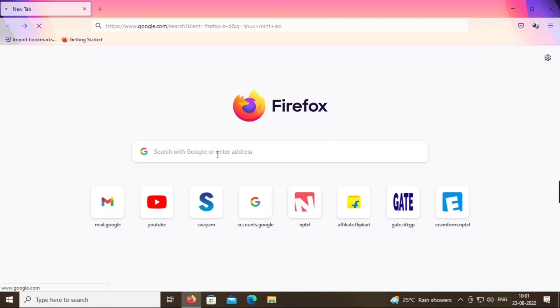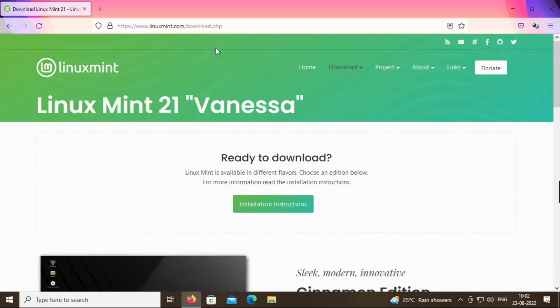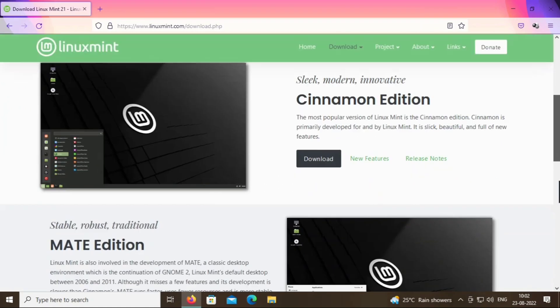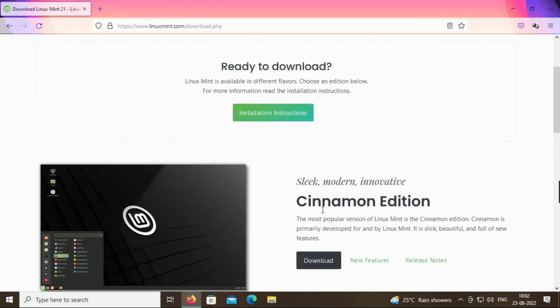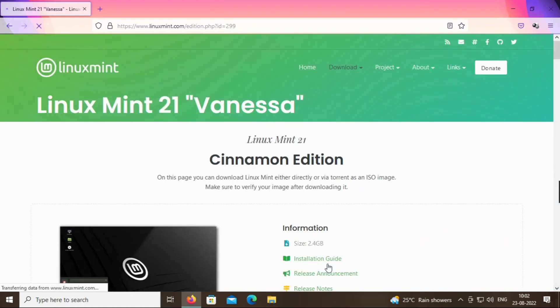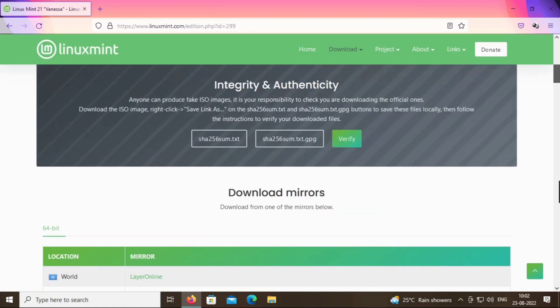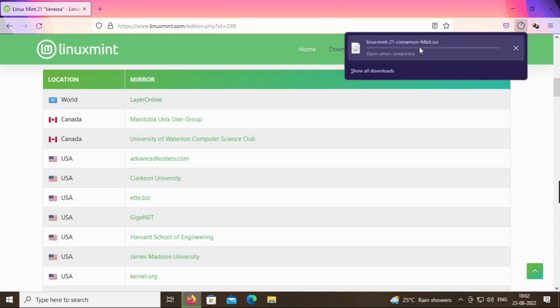Click on the official link and click on Download Cinnamon Edition. The downloading link is also given in the description. Scroll down and click on a mirror link. Friends, the downloading of our ISO file has started.